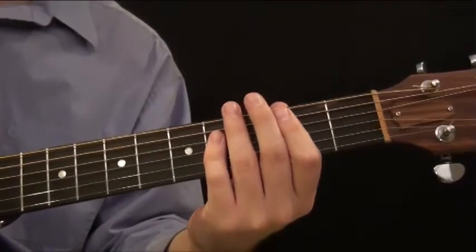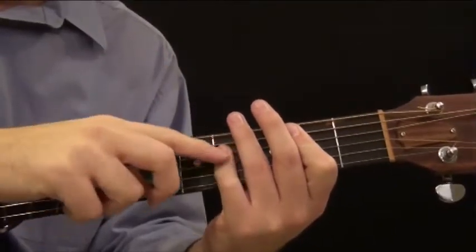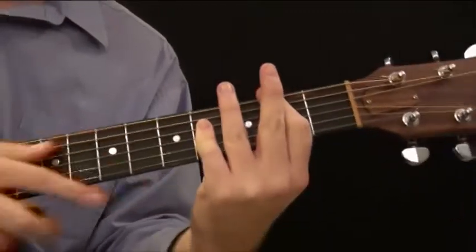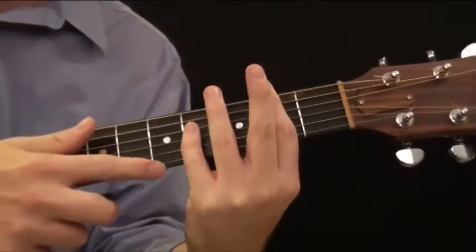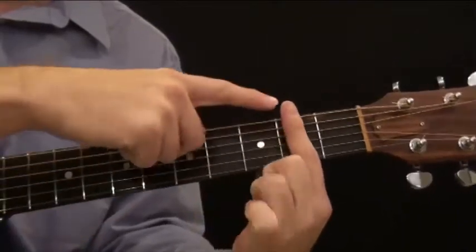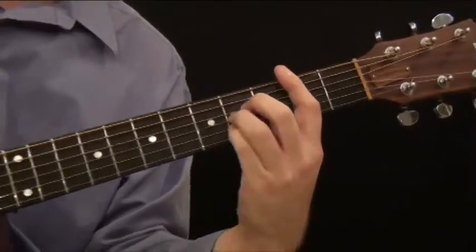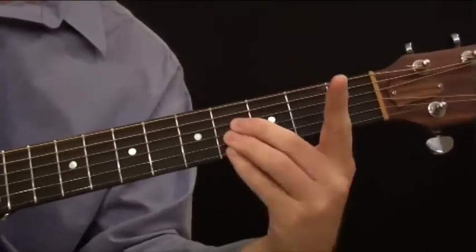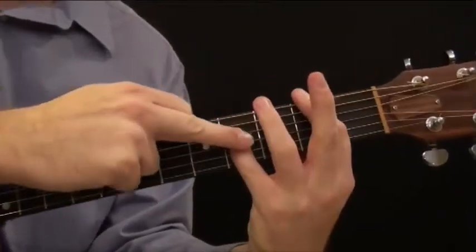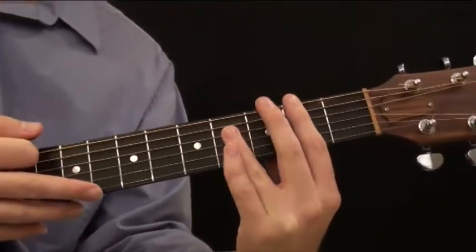That's that second pattern. Another thing to point out — some people can arch their ring finger in a way so they can actually play the high first string as well, and it'll technically work. I can't do it; I cannot arch my finger in a way that releases to let that string ring out. Some people can, but I've tried it for years and never been able to do it. So I just stick to playing the middle four.